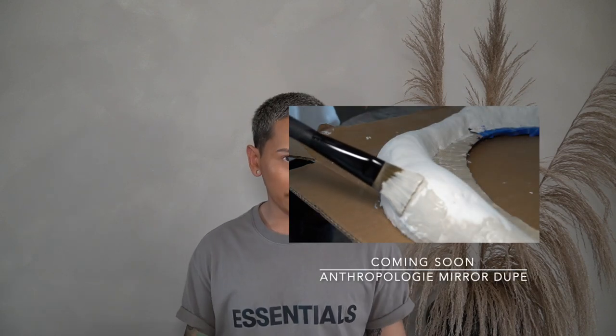The very first one here we have today is lime washing. For those of you who do not know what lime washing is, it is a very old technique used in European countries that uses non-toxic minerals and components to help create this artisanal aged lived-in look that you see behind me.